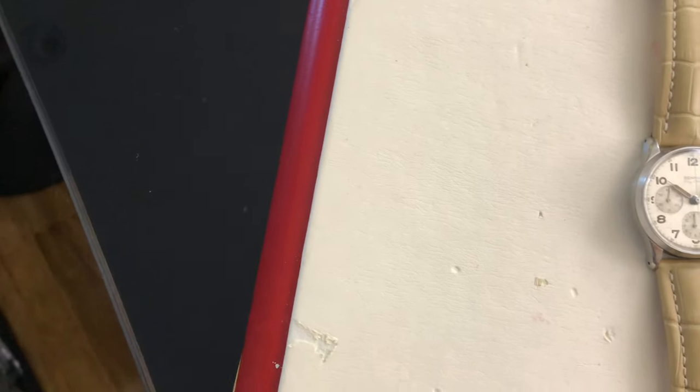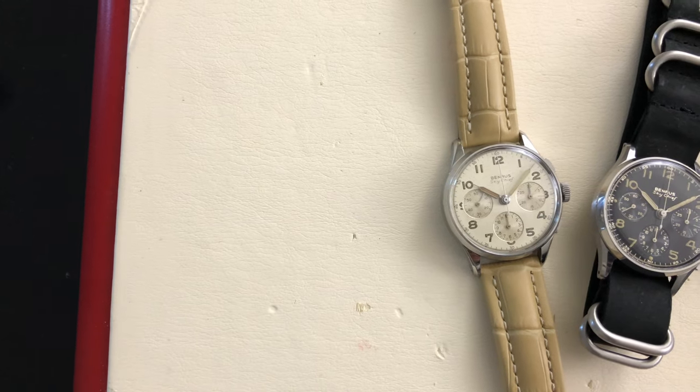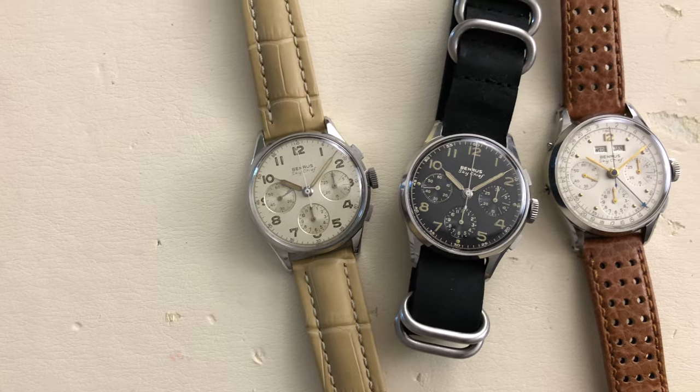As Benris began to collaborate with many leading aviation companies during the time, the model Sky Chief eventually took the name the official watch of famous airlines.